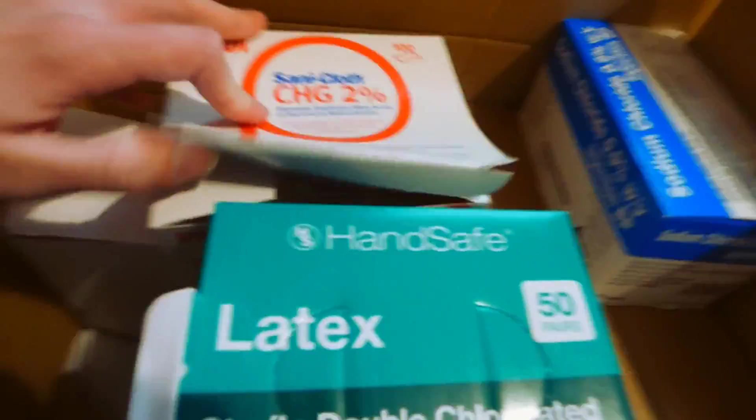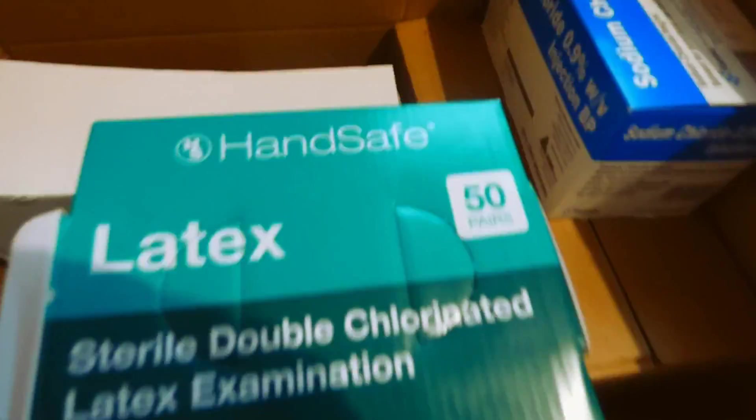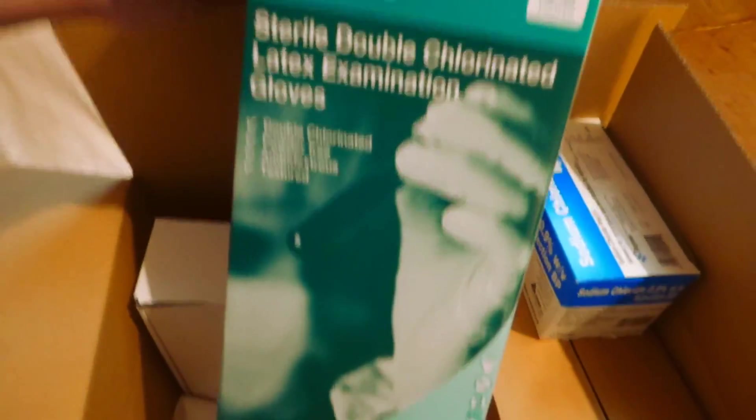This box is full of stuff. The first thing is alcohol wipes, and this is the only thing that will still come in handy after I finish with the IVs because these are really useful. The next thing is latex gloves — there's a very precise procedure of putting these on to keep them sterile, which I'll show later on. And the next thing is an extra dressing to put over where the line goes in, in case it starts to peel off over time. I didn't actually have to use this.